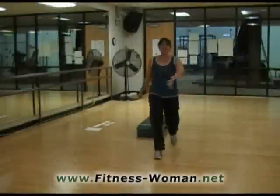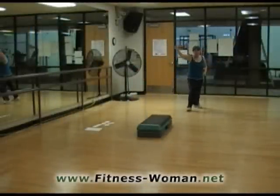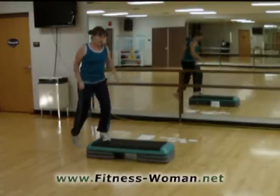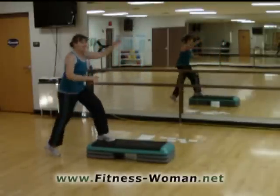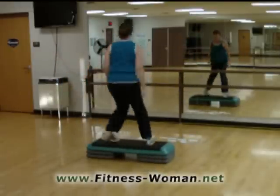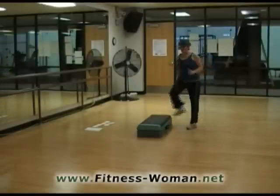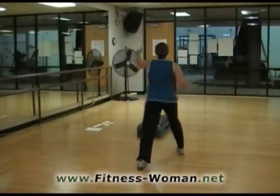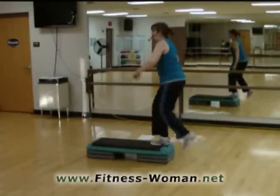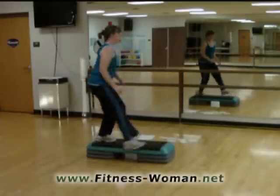Chopsticks. Three, four, five. This way. There we go. Three, four, five. Diagonal. Three knees around this corner. And a basic right here. And a knee exit. Two turn steps. One more. Chopsticks. One, two, three, four, five. Again. Three, four, five. Diagonal. Down. Around the corner. And a basic on the end. And a knee exit. Finish with those turn steps. All right.